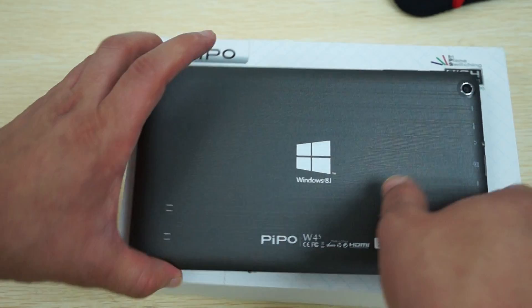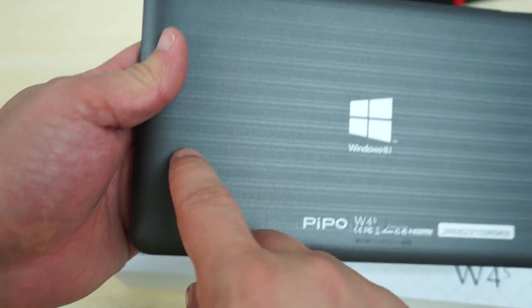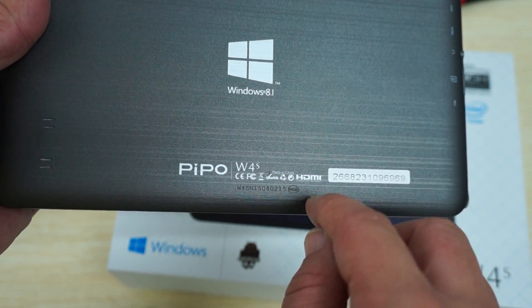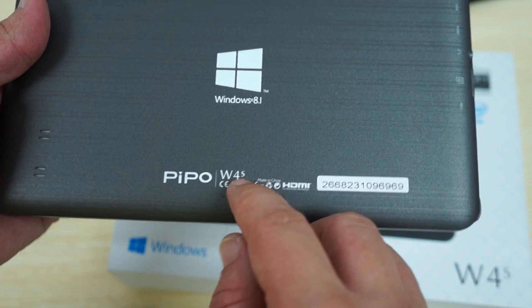The unit has a nice finished plastic body that's sturdy. On the back there's a speaker grill, and it has 64GB etched into it along with CE, FCC, and ROHS markings.